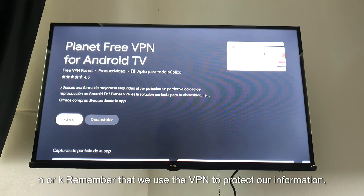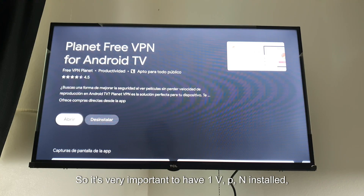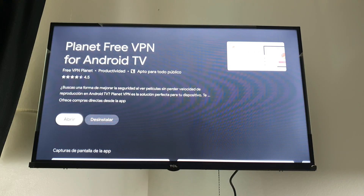Remember that we use the VPN to protect our information — to browse sites safely — for any application we are using, etc. So it's very important to have a VPN installed, whether it's on your phone, your TV, or any device you use.